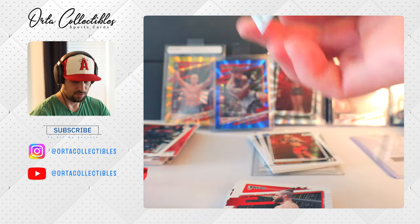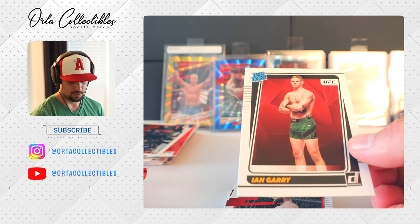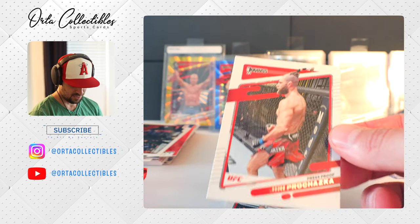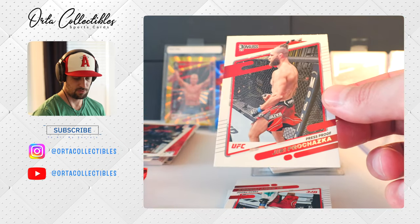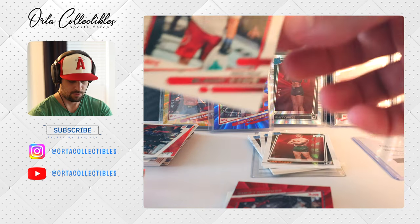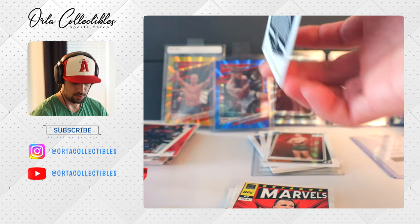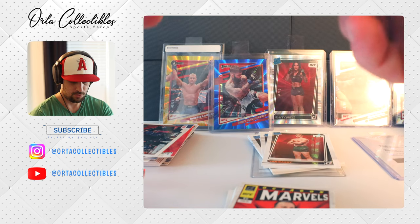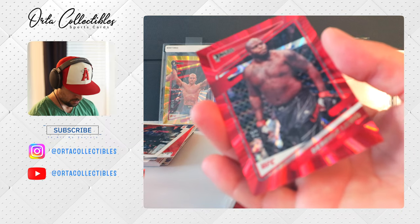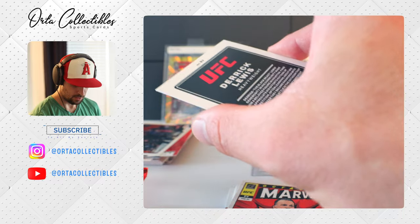We got Ian Gary on the rookie — already got one of those in the first five packs. Oh, I was going to say we just got a Yuri but this is a press proof. Another press proof. Now we got a red laser — the red laser is numbered to 75. Reds are better than silvers and we got a Derrick Lewis. That's a scary, scary heavyweight. So we've seen gold, blue, silver, and now red lasers.